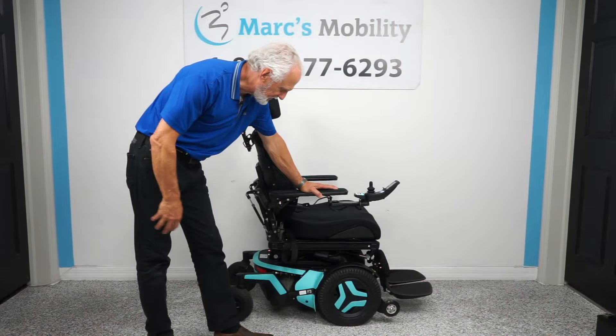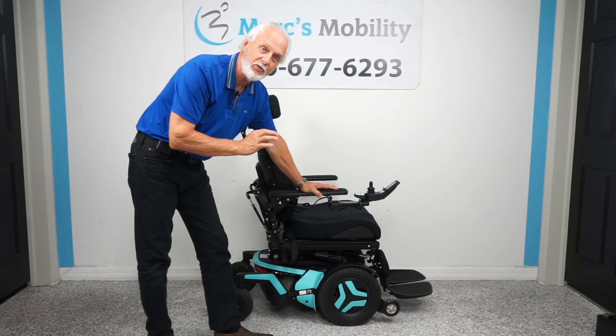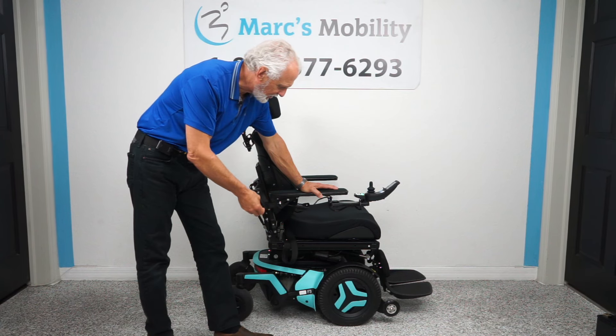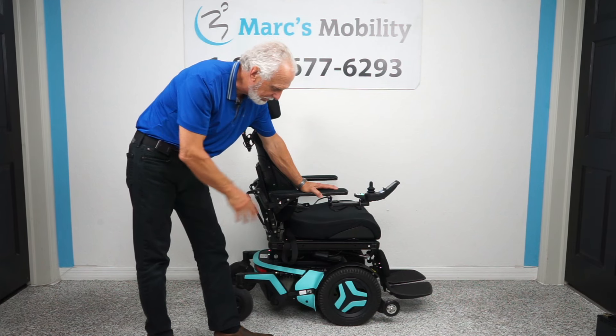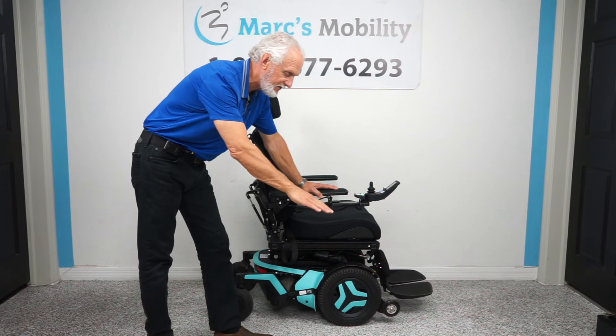Hi folks, this is a Permobil F3 power chair, fully loaded, five electrical functions. This chair has 15 miles on it — it was used less than a month, literally brand new. As you can see, the color is a teal green-blue, light blue I would say.